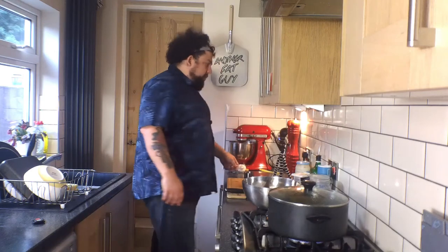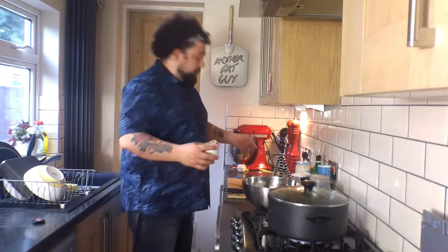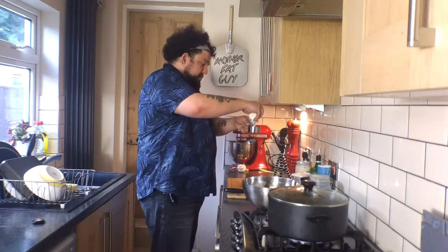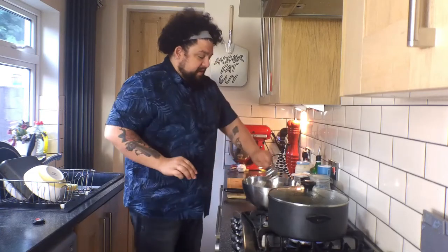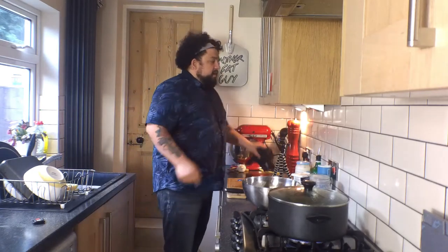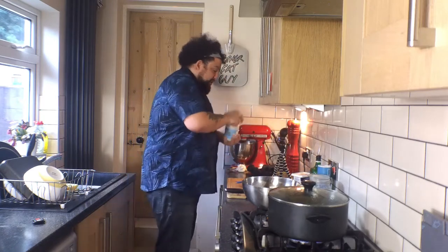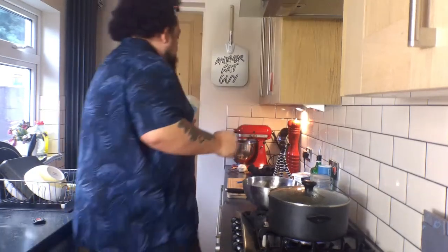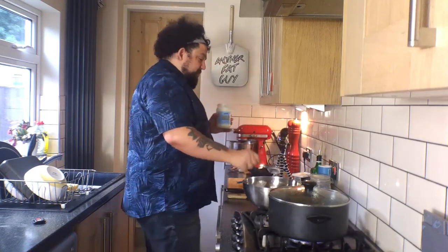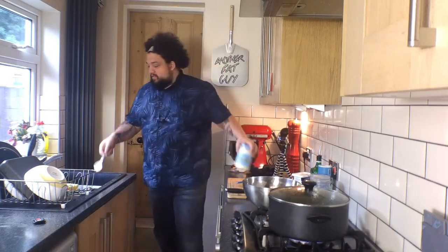We need two-thirds of a cup of sour cream. Got that — this is the new fucking shirt, I should have worn my apron. Two-thirds of a cup of sour cream gives it a nice acidy, tangy flavour, which is what we're going for. About a third of a cup of mayo, which is a bit less than half — we're just going to eyeball that at about one big tablespoon. Just adds a creaminess to it — eggy creaminess. Putting mayo in is basically like putting eggs in, as mayo is just eggs and oil. Who the fuck doesn't like eggs and oil?